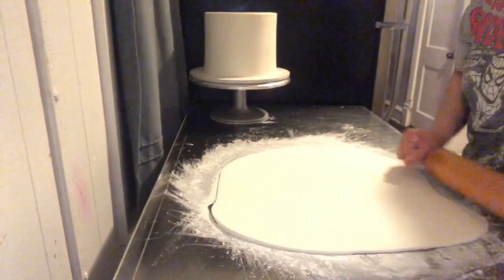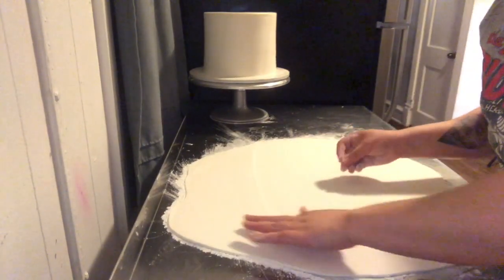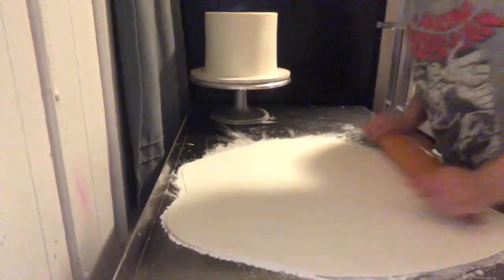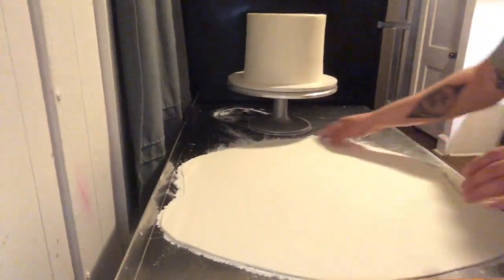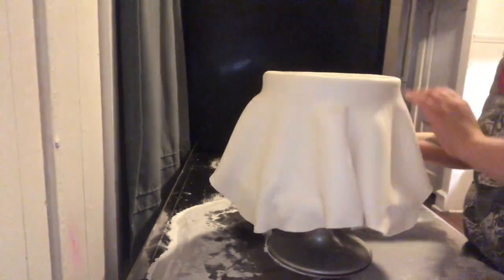Now I'm going to cover this eight inch cake in fondant. It's always better if you ice your cake and let it sit in the refrigerator for an hour, or maybe overnight — that's even better — just so the cake is firm. Then you can get the best result. Once again, just make sure you don't press too hard on the fondant to avoid it from breaking.